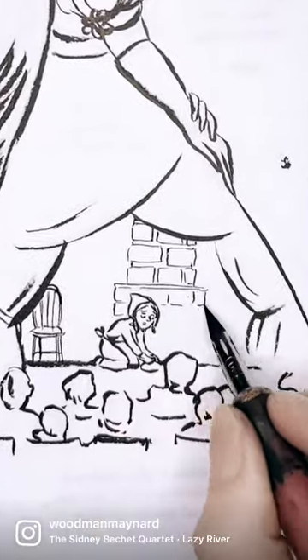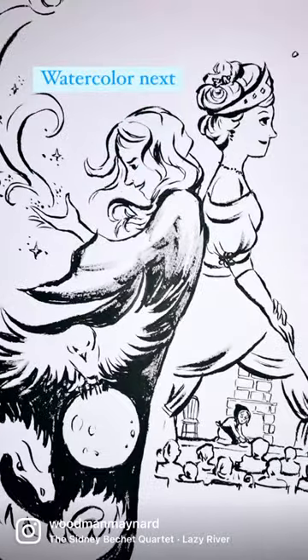And then this is now the final page, which I will then add watercolour to.